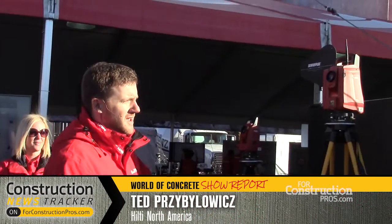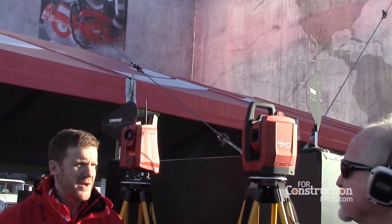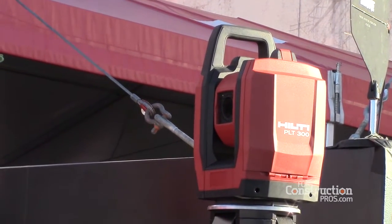That's why we're really excited today to introduce, for the first time ever, a robotic layout system that was designed from the ground up for the construction professional — not just customized software on a surveying tool, but really from the ground up.